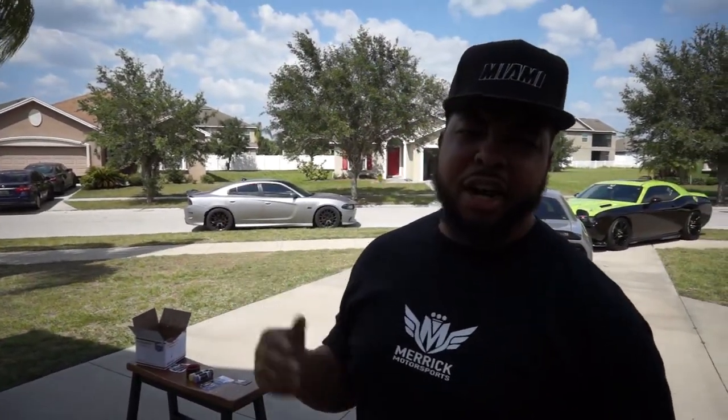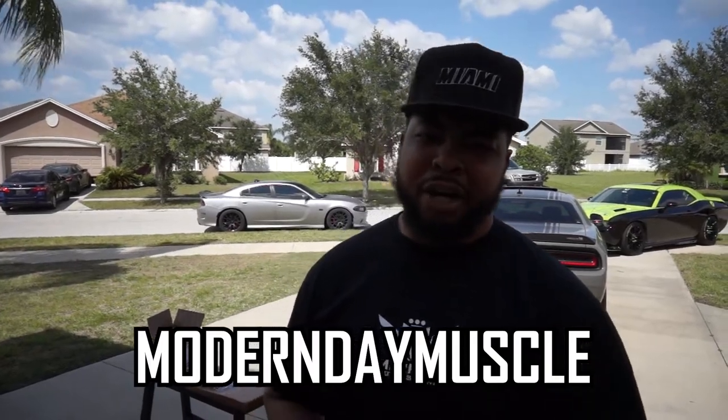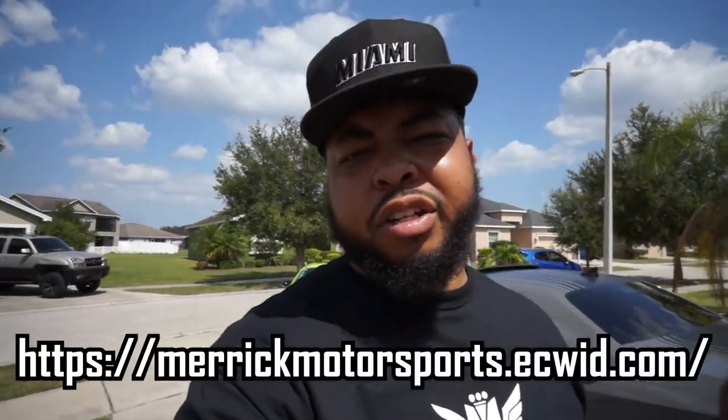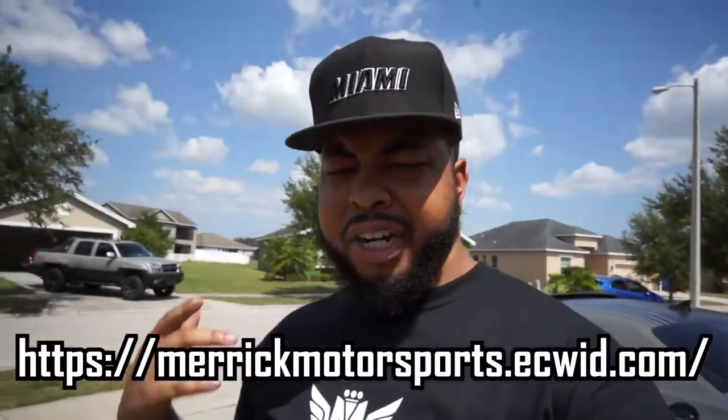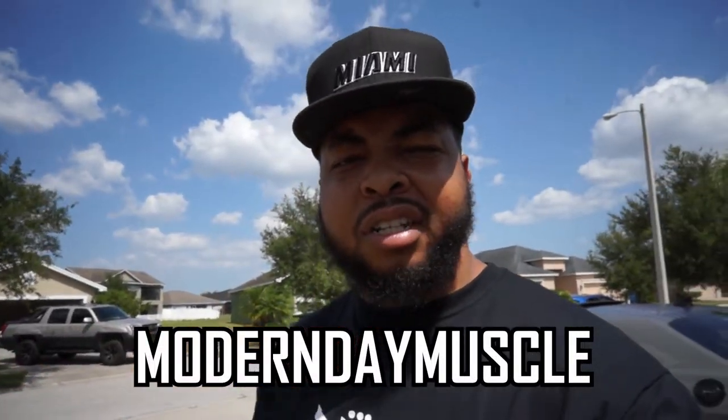He has a bunch of different products so I definitely recommend going to check them out. If you want a discount code, use Modern Day Muscle, all caps, and you get a discount on any product you buy. I did an in-depth review on his intake rings — they came out absolutely amazing, powder coated. Go check him out; I'll put his website on the screen and in the description. Make sure you use my discount code — Modern Day Muscle, all caps. Alright guys, this video is done. My name is Jordan, this is Modern Day Muscle, and I'll catch you in the next video.